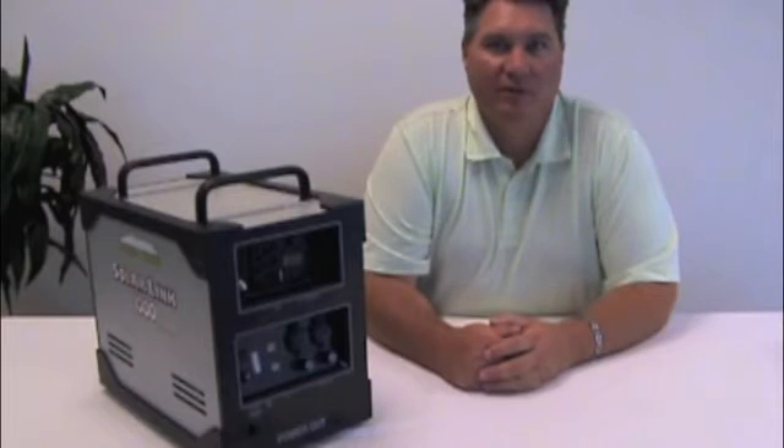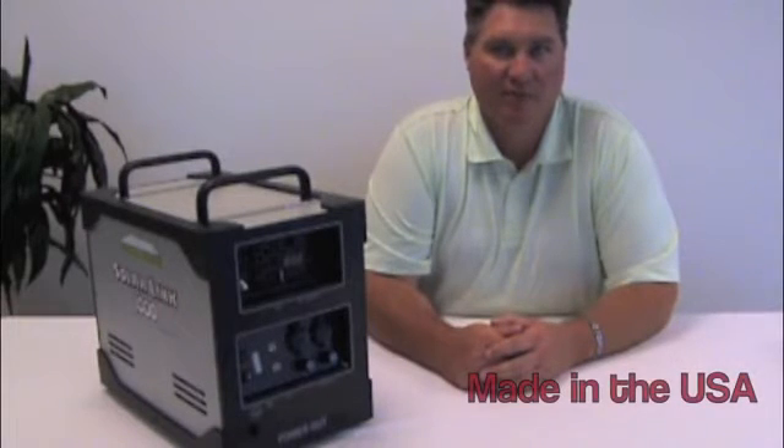My name is Tim Corey with Airvo Industries in Gardnerville, Nevada. This video is to introduce you to the new Sierra Wave SolarLink 1000, which we are proud to say is made in the USA.